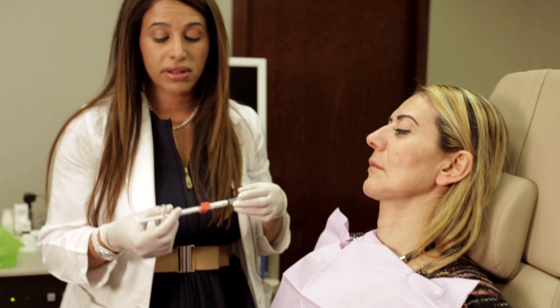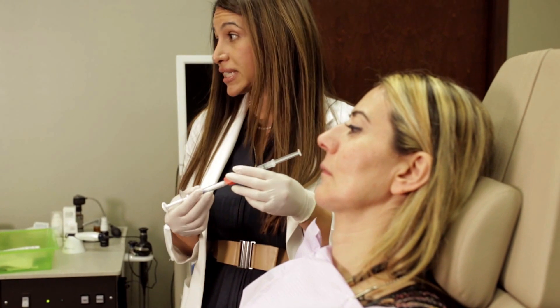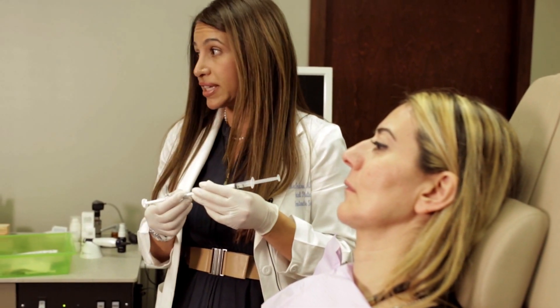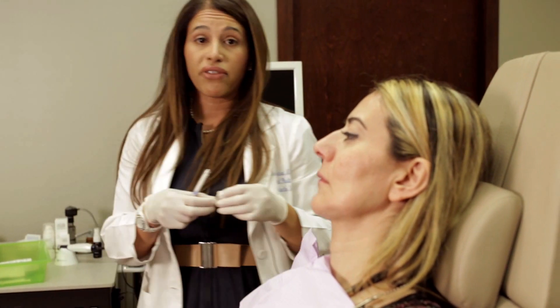The first product I'm going to show you today is called Radiesse. Radiesse is a calcium phosphate mineral matrix, so it's found naturally in the body. Calcium phosphate is what makes up bone, and I like to use it to create a very strong foundation.